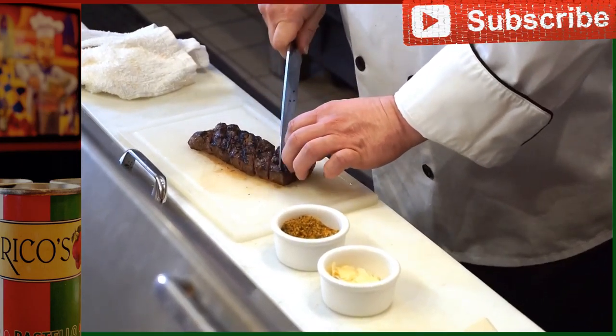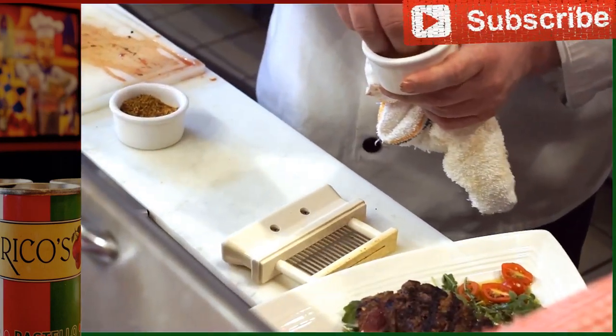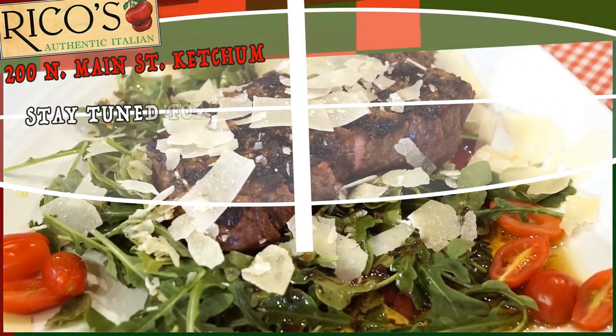Tagliata means sliced meats in Italian. Then we'll top it off with some shaved parmesan. And this is our steak tagliata here at Rico's Authentic Italian.